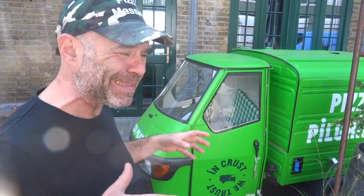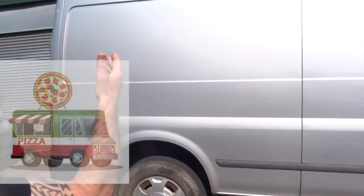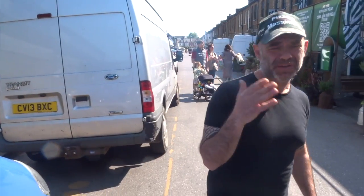Some people do sell pizzas with the Piaggio, which is cool, but you can't carry much dough and stuff, so it's not personally what I would recommend. A little Piaggio like that will probably cost you around £10,000. Big vans - you will need to invest probably between £30,000 to £40,000.